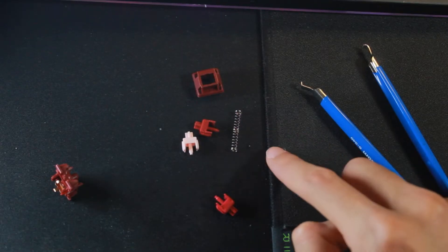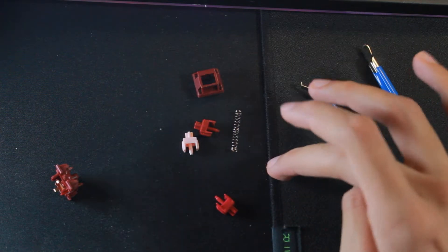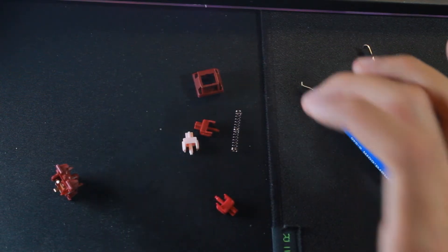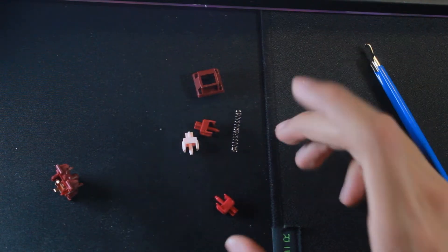Something else I want to talk about is this spring. I think this is the perfect spring to pair with a long pole switch because it makes the bottom out feel extremely snappy and responsive. This switch is extremely satisfying to type on.